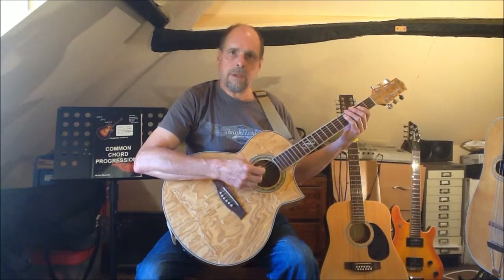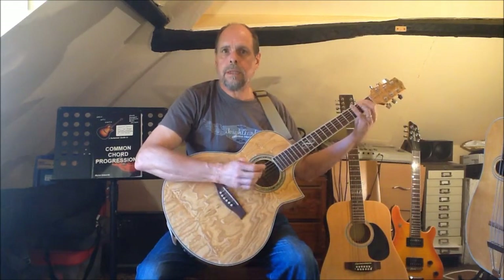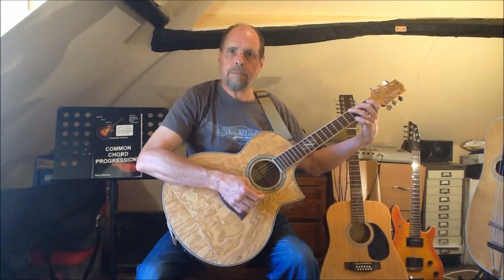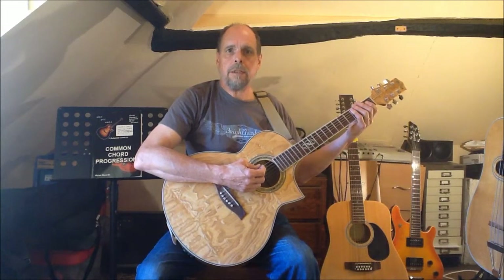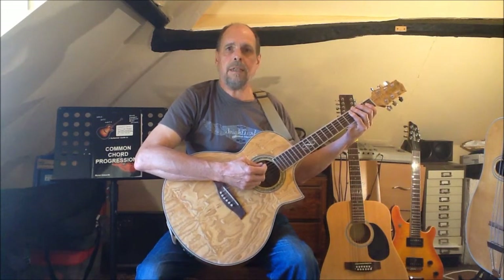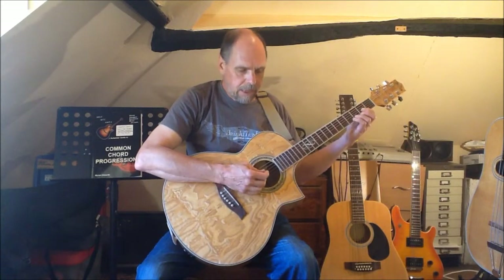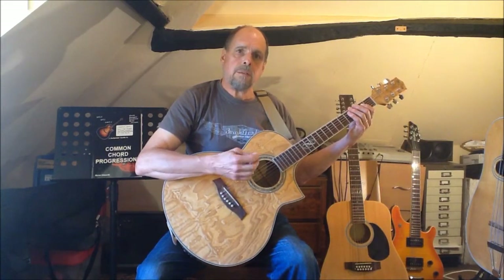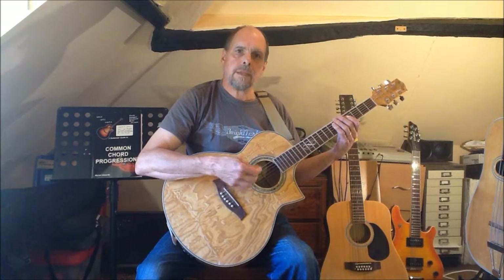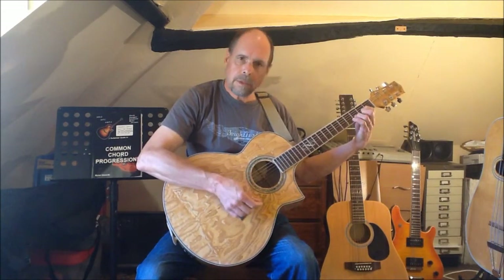To turn the 2-5-1 progression into a 6-2-5-1 progression we simply need to add the 6 chord. In the key of G major this would be E minor, giving us E minor, A minor, D, and G. But the E minor is also the 2 chord in the key of D major, so let's spread our wings a little further and take a look at the 6-2-5-1 progression in the key of D. So the 2-5-1 would be E minor, A major, and D major. We now want to add the 6 chord — that's B minor — to complete the 6-2-5-1 progression.